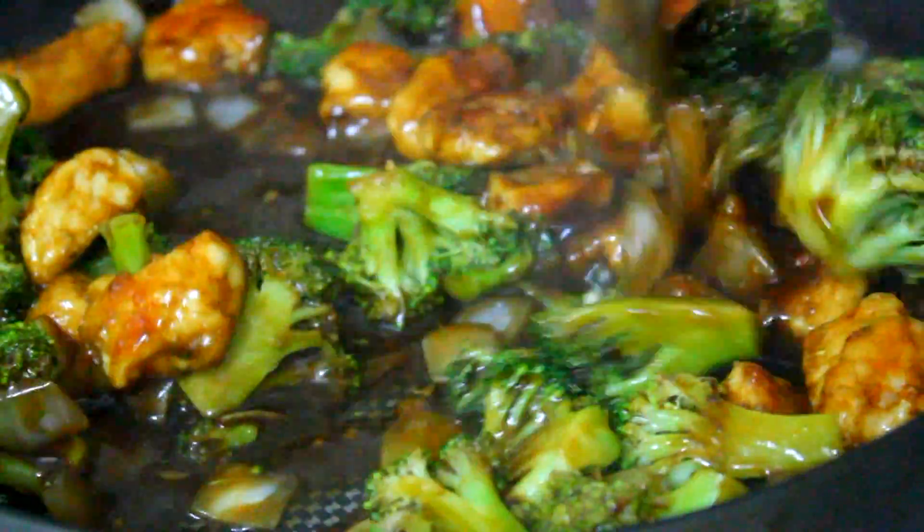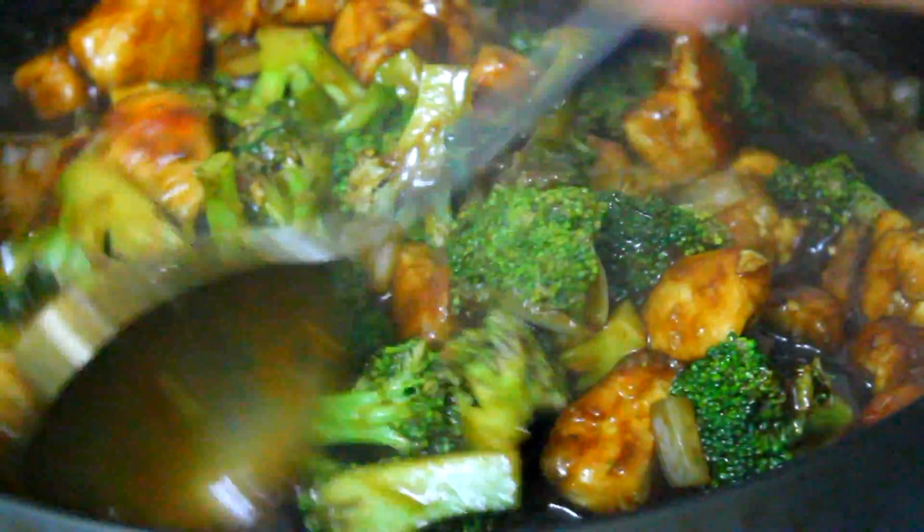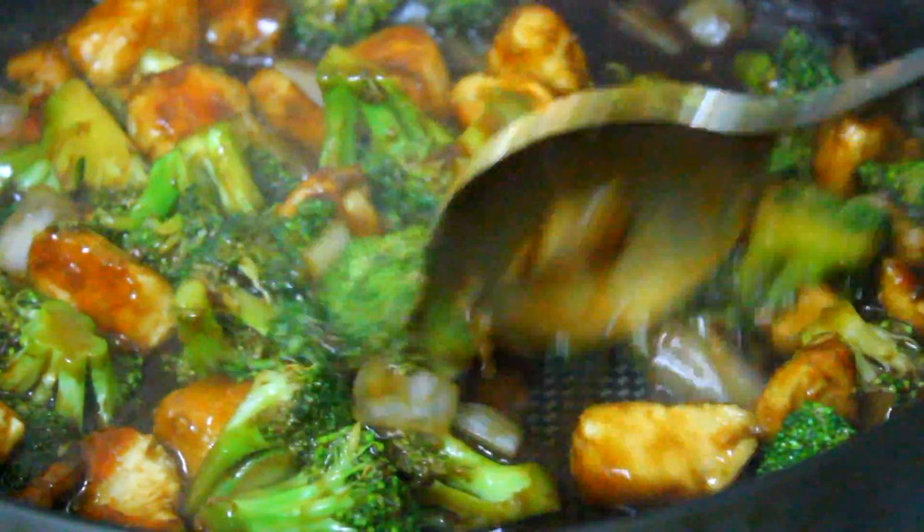Cook your chicken for about 20 seconds just to warm it up, and that is it. Serve this over white rice and it will be so good. I hope you give this recipe a try because it was really delicious. If you do, let me know how it goes — I would love to hear from you and I'll see you next time.